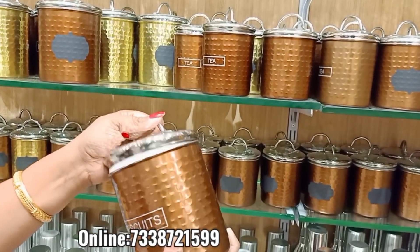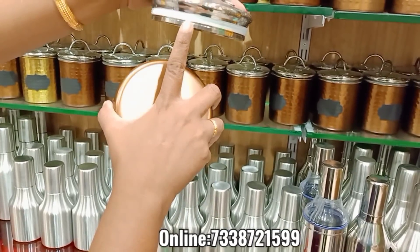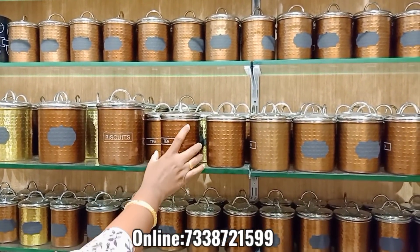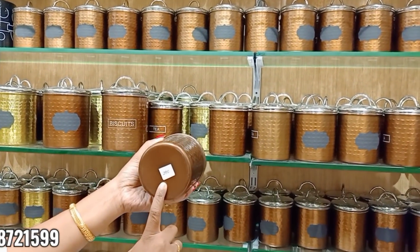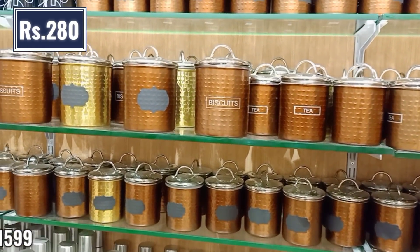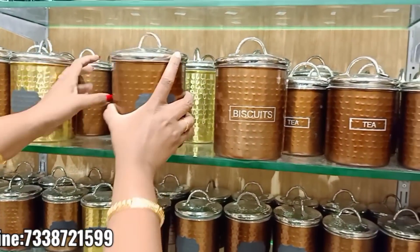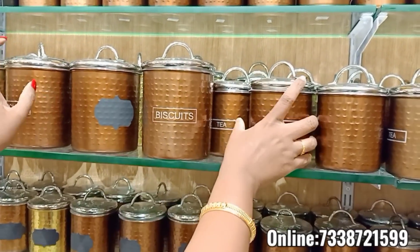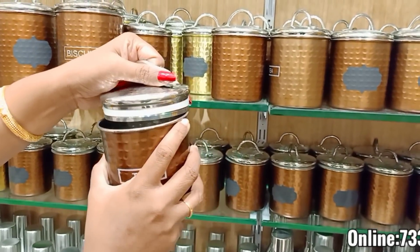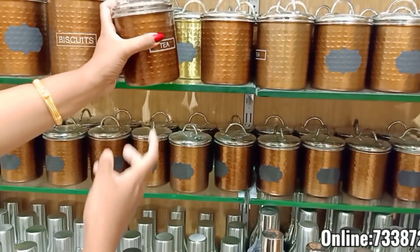This jar is very good — a steel finish and a copper finish. You can add a tight lid — it is about 330 rupees. For biscuits. This is for tea at 280 rupees. You can add a name using a chalkboard label. If you have biscuits or tea powder, or if you have any store, you can add a special provision. You can add a steel finish lid with copper paste.